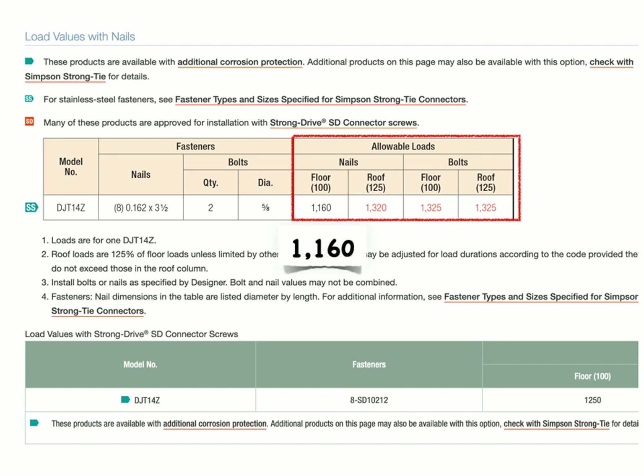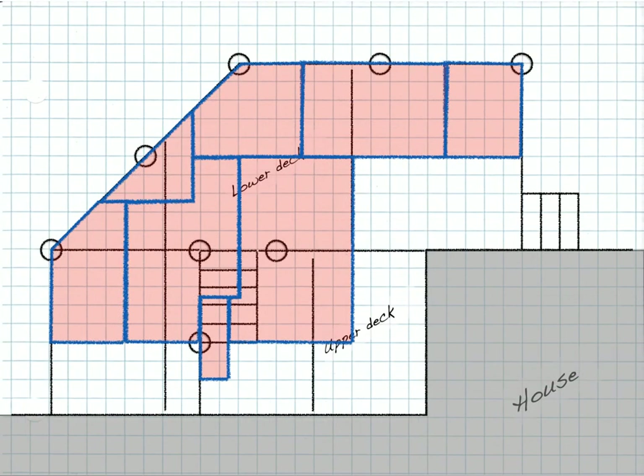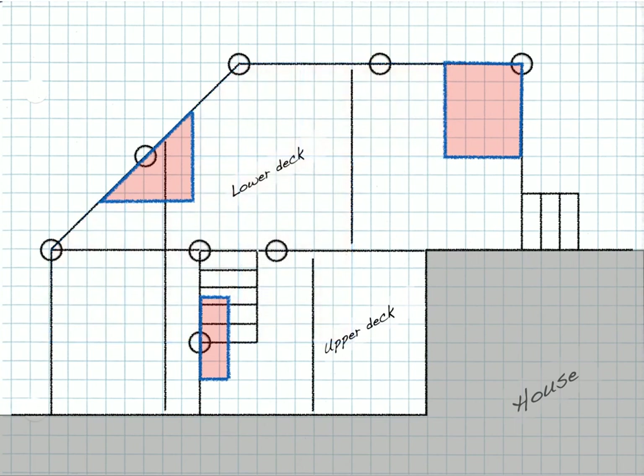For this nailed installation that we just looked at, it can support 1,160 pounds. If we divide that by the common dead and live load, this is just an example — we could support 23 square feet. This deck example is going to be used in the next session when we talk about posts and foundations, and it shows the tributary loading areas on each post. These are the areas within 23 square feet, so we can see that the side-bolted connection could be done using that particular hardware, but you've got to find out what the limits are.